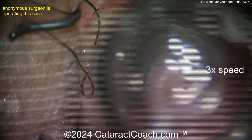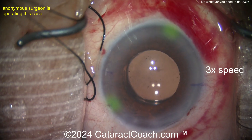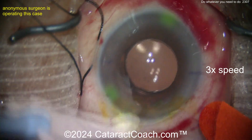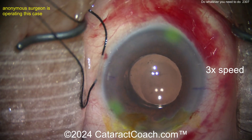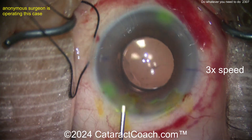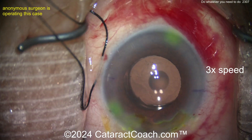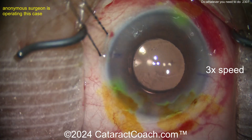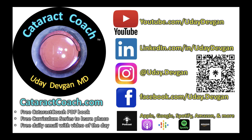My advice: as a surgeon, do what you need to do. If you need to add steps, do whatever it takes to achieve a good outcome. At the end, there's a fluorescein check and even a Barraquer tonometer to check IOP. The end result is a nice outcome for the patient. Remember to check out the CataractCoach podcast — every week a brand new episode, with the sole purpose of making you a more successful surgeon.